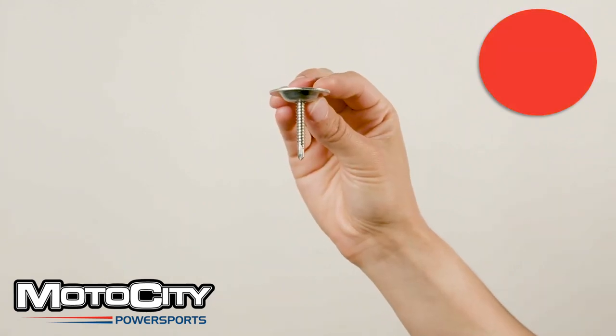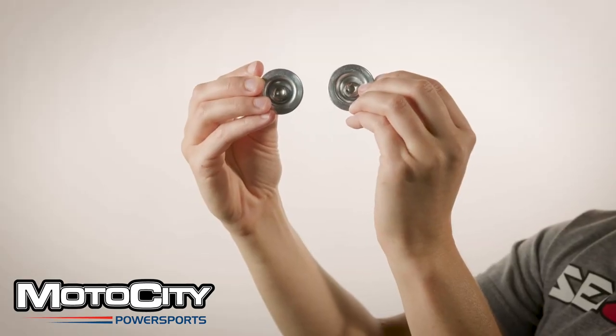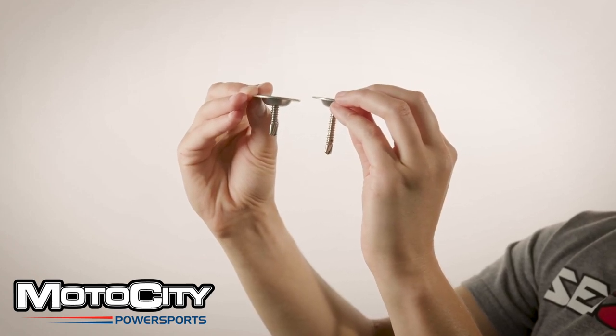Red uses self-tapping screws, which may require pre-drilling of a 1/8-inch pilot hole. Keep in mind that there are different sized bolts within the color categories, so you have to look at your manual for specific bolt placement.